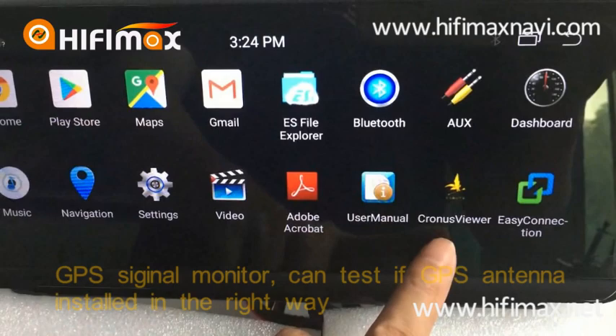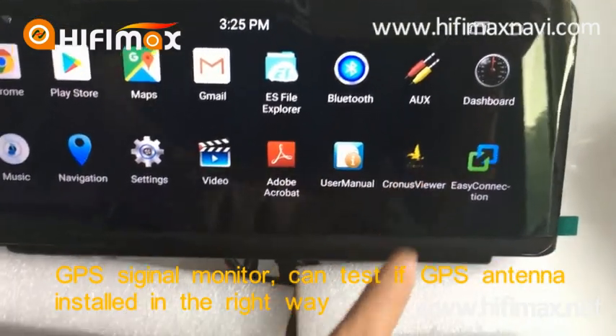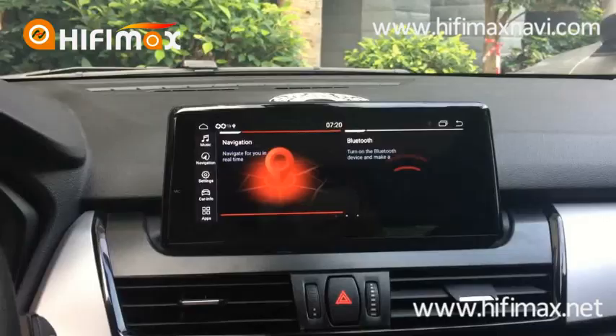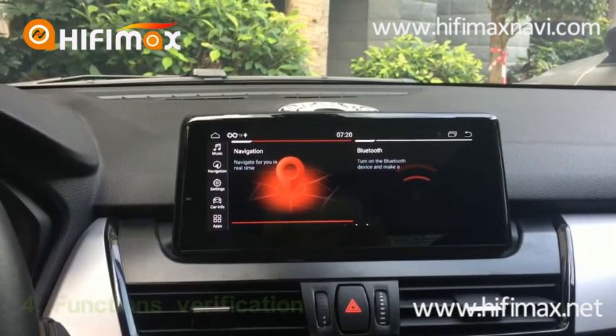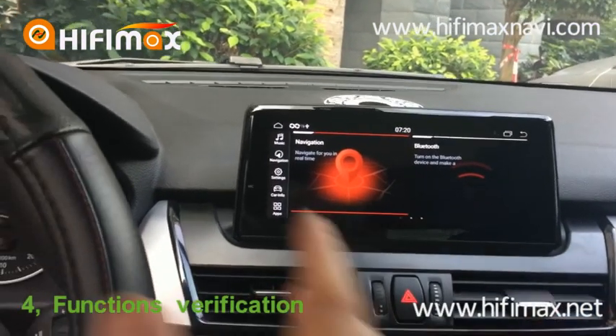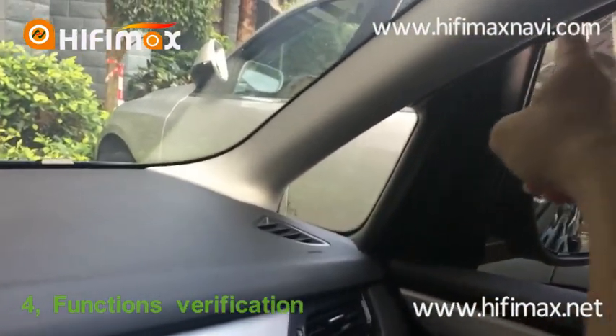This icon lets you view the GPS signal — this is the GPS signal. Hello everyone, this is Paul from HiFi. Let's go on the video demo. Now we get into the car. I installed the GPS antenna in this place, at the A-pillar. The GPS signal is good.